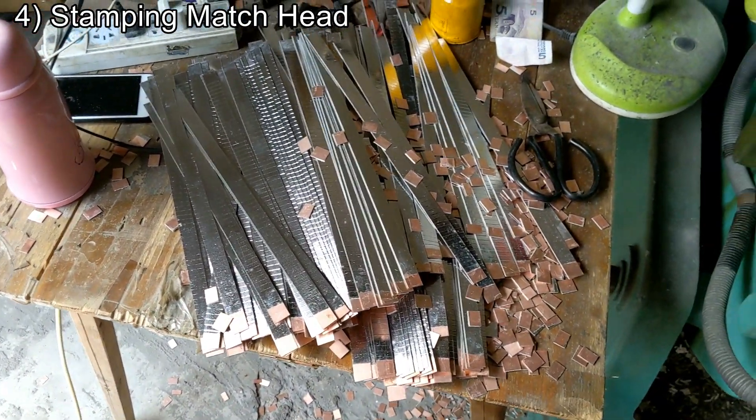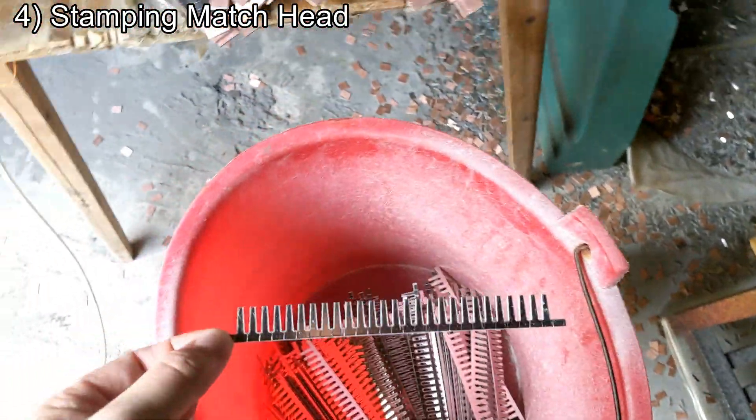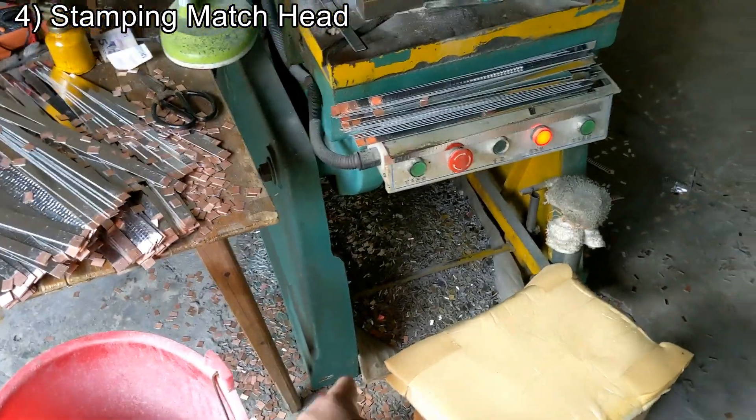Here's the finished part from what we just saw in the last process. Put it on here and it stamps it into the match head. That's cool. Look at all the leftover pieces.